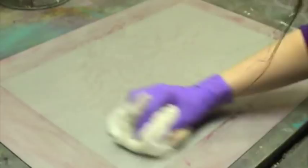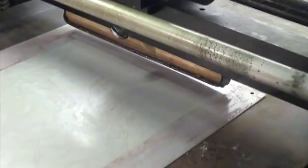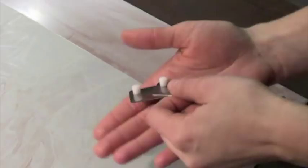Now the plate is ready to print. I mark the press bed with masking tape so that I know where to start and stop printing. I use D and S plastic register pins to protect the scraper bar. Then I tape the Sentry plate to the press bed.